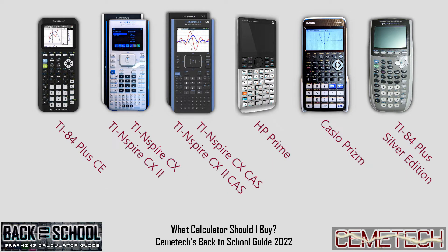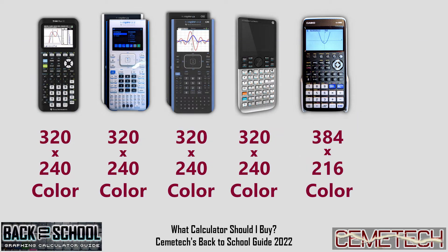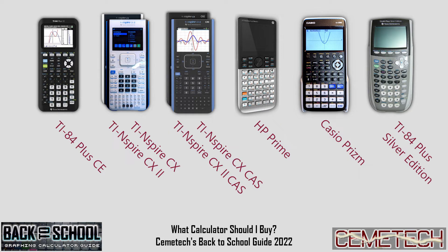There are a few common features I want to call out before we get started. All the calculators we're going to talk about today are shaped like bigger phones — taller than they are wide, and made of plastic. They all have tactile buttons. None of them, except for the HP Prime, has a touchscreen, although they all have color screens. They all have rechargeable batteries, except for the Casio Prism. Every single one has a USB port to transfer files, and on those with a rechargeable battery, you also use that port to charge the device. They do have different capabilities, are suitable for different types of math, and some can be used on standardized tests like the SAT while some cannot.